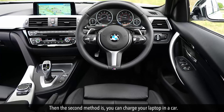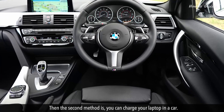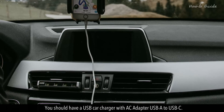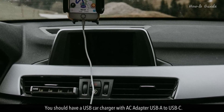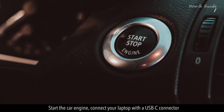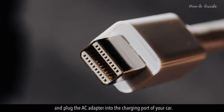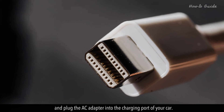The second method is, you can charge your laptop in a car. You should have a USB car charger with an AC adapter USB-A to USB-C. Start the car engine, connect your laptop with a USB-C connector, and plug the AC adapter into the charging port of your car.